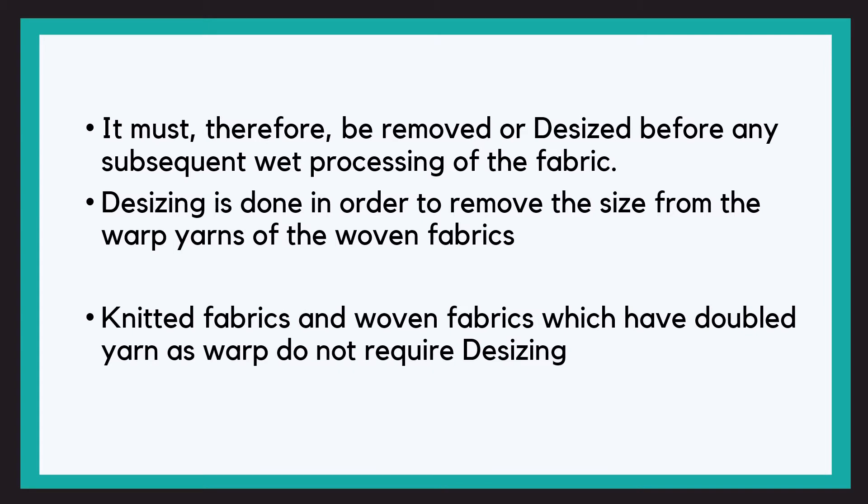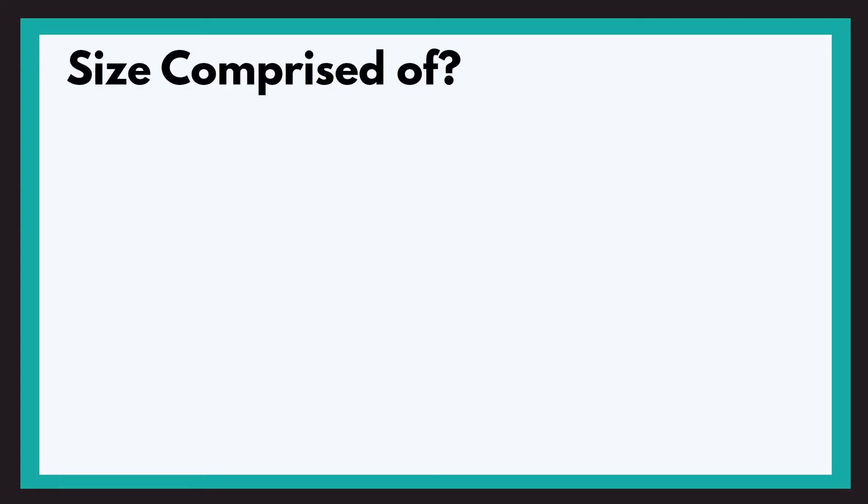Netted fabrics and some woven fabrics have doubled yarn as warp, so they do not require desizing. Now we are talking about removal of size from the fabric, so it is very important for us to know what this size is made up of.